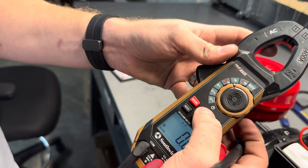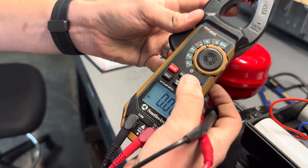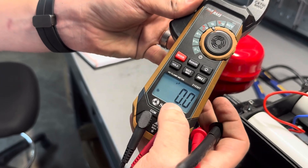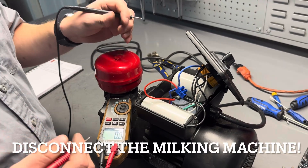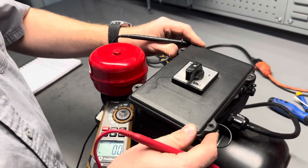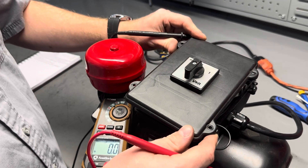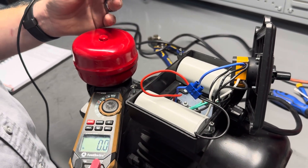We are going to change our range to microfarads. A quick way that we can test these without having to disassemble too much of the motor is to first remove the switch panel cover that encloses the two capacitors for the machine.